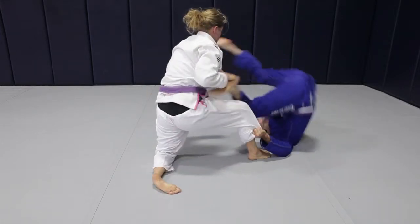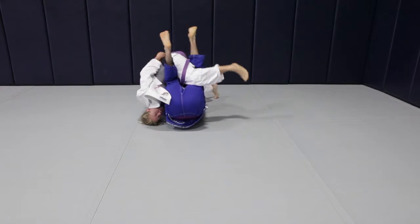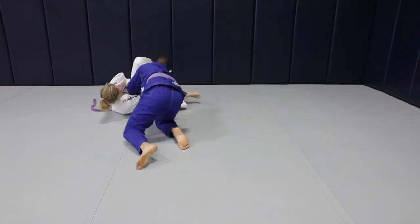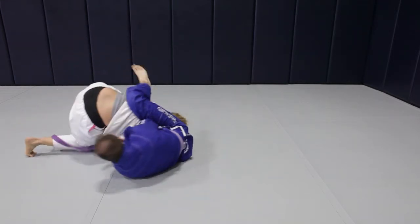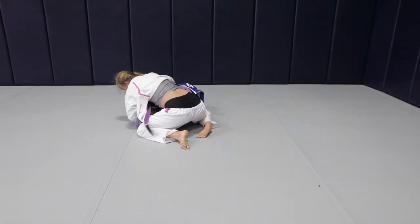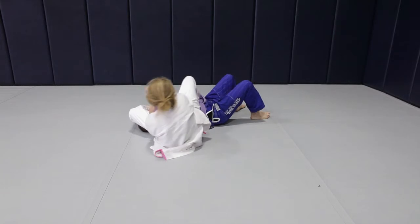With being able to actually roll in a women's cut gi, do you think you would want women's gis? Yeah, I think so. I think guys' gis are a little more just very straight up and down, where girls are more curvy. So I think it's nice to just have something that's built for curves a little bit more.